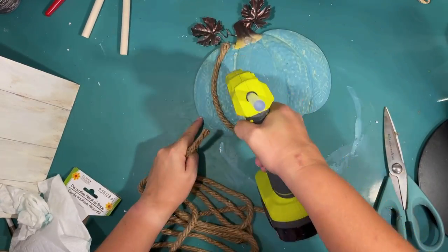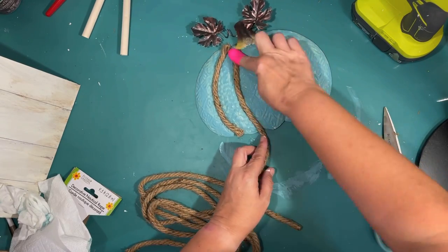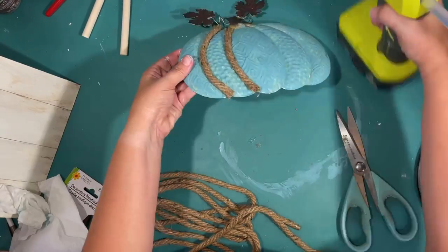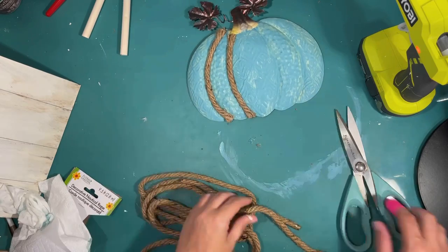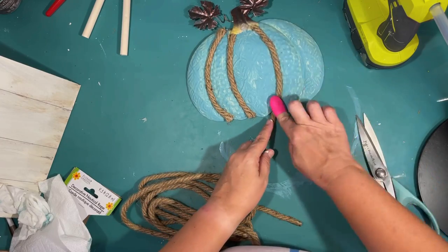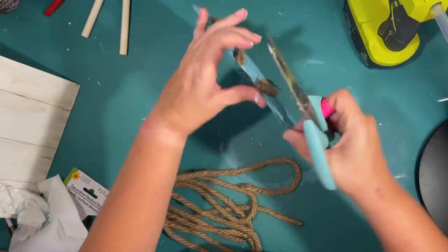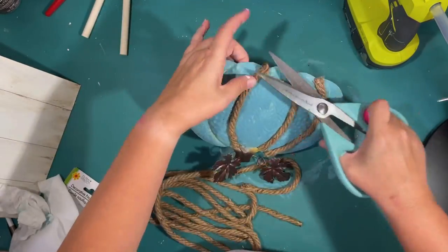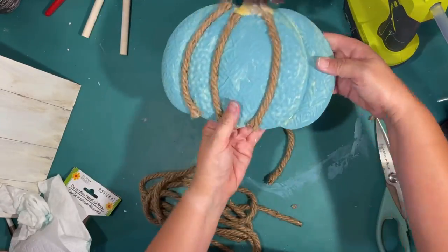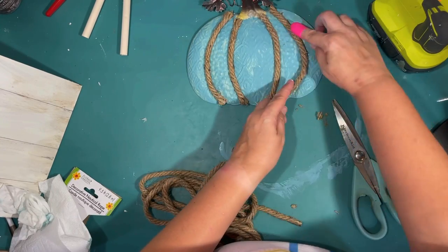That's all there is to it — I'm going to do that on all four of the lines. Not really measuring, just gluing it down and cutting it off at the bottom. This rope is a little hard to cut because it's so thick, so I'm using thick kitchen scissors which work pretty well. I love this Decorative Nautical Rope from the Dollar Tree — I use it all the time. I think it gives such a fun coastal beachy vibe to things.